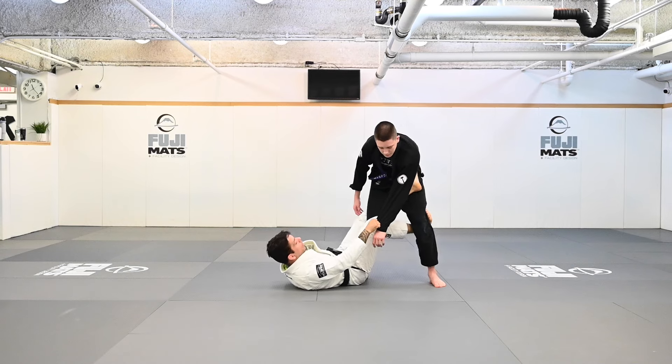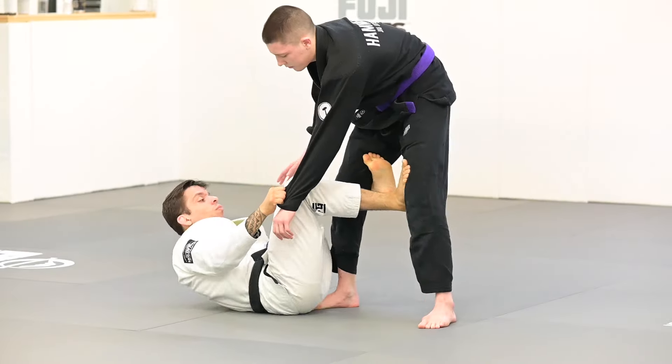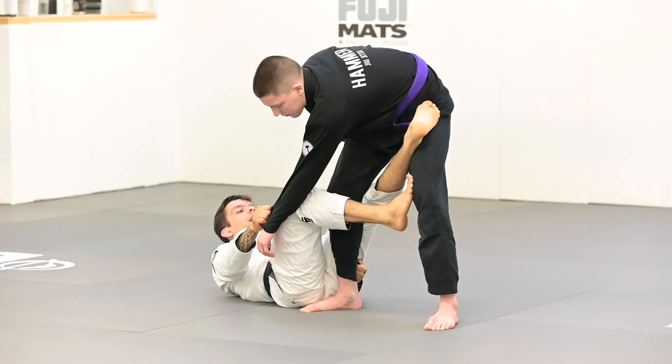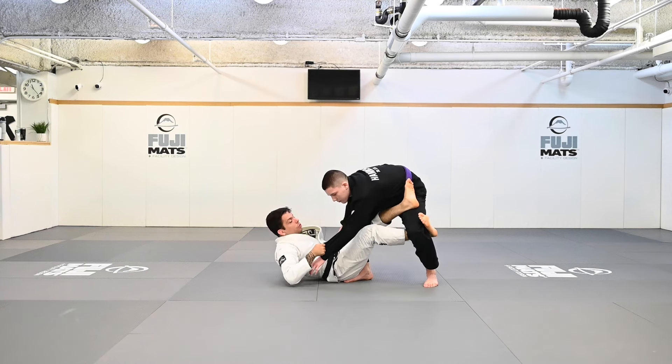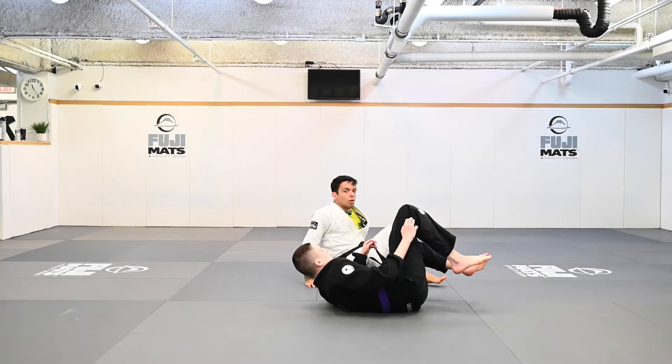You guys see? I have that full De La Riva in there — hook on his hip, hook behind the knee. Walk my elbow towards his back, stretch this leg, hook behind the knee. Now I can start off-balancing and start working to achieve my sweeps and all that.